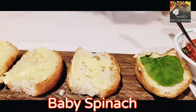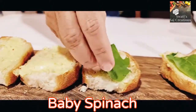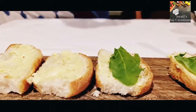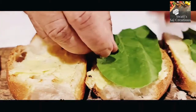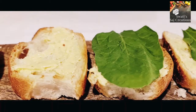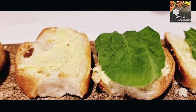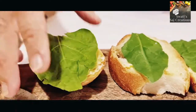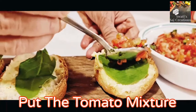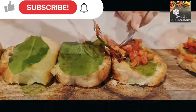Take fresh baby spinach and place it on all the bun slices. Then put the tomato mixture on the baby spinach, covering the entire bun.